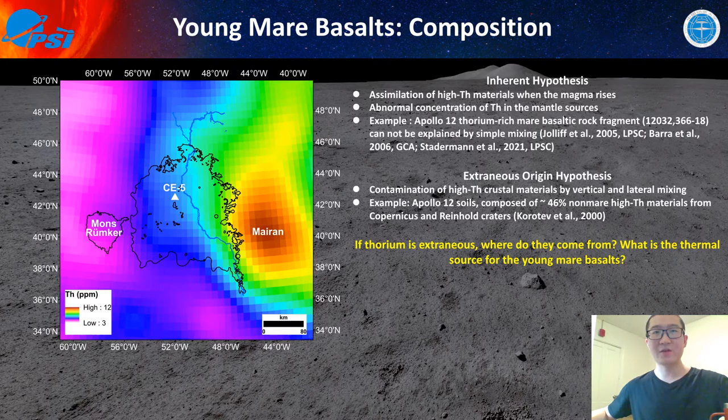If the thorium is extraneous, where does it come from? And if the thorium is extraneous, what are the thermal sources of young mare basalts? These are questions that may be answered by Chang'e-5 samples, and this is one of the key scientific meanings of the Chang'e-5 samples.